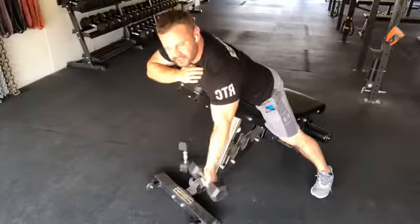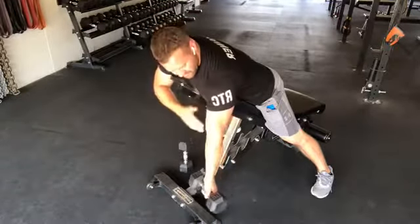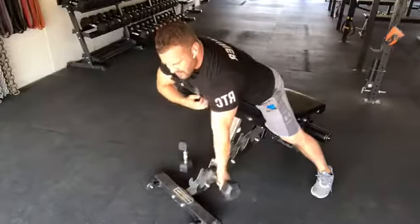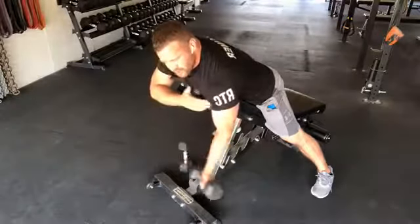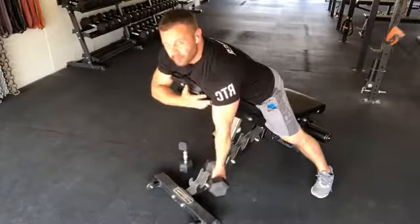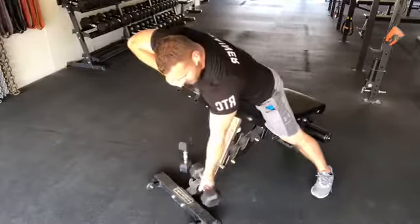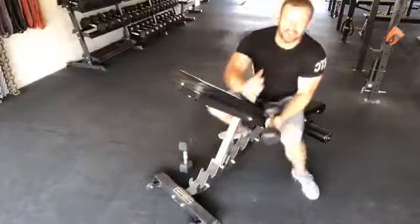Don't tuck that arm in — notice how short that range of motion is. What you want to do is take that arm and let it drift away. Notice how much further that range of motion becomes, then do the bicep curl. When the arm drifts away and you do the pull, you're really going to feel your biceps doing a whole lot of work. You won't feel the front of your shoulders trying to engage, and the rep feels almost twice as long.